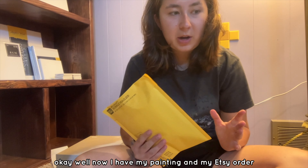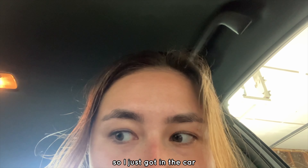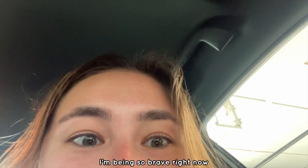Now I have my painting and my Etsy order, so let's go to the post office. I just got in the car with all my stuff for the post office, and there's a wasp in my garage — I barely closed the door in time. I'm being so brave right now.